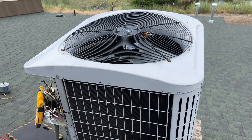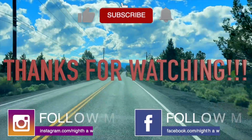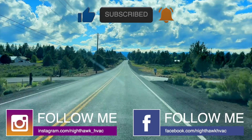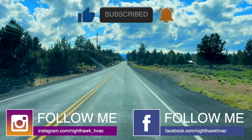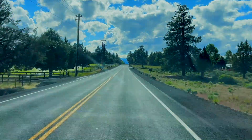Thanks for watching. Make sure you like and subscribe, leave a comment, hit the bell notification, and follow on Instagram and Facebook.